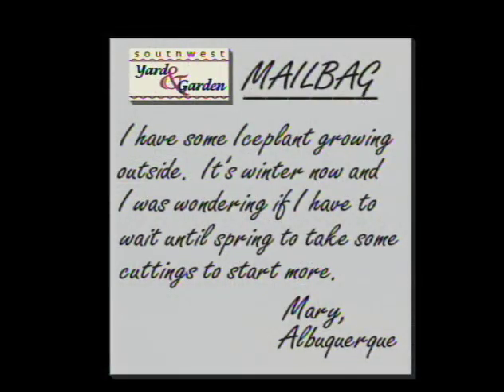Here we have a letter from Mary in Albuquerque who says, I have some ice plant growing outside. It's winter now, and I was wondering if I have to wait until spring to take some cuttings to start more. Mary, that's a good question. Right now is a good time to be starting new plants, and the ice plant which is growing outside can be propagated inside at this season. In fact, there are other plants that could be brought in and propagated, so when it's spring and it's time to put things out in the garden, you have things ready to go. Let's see how we do that.